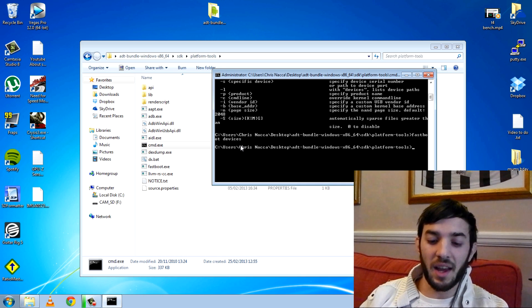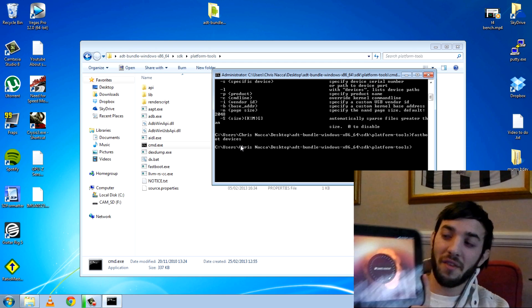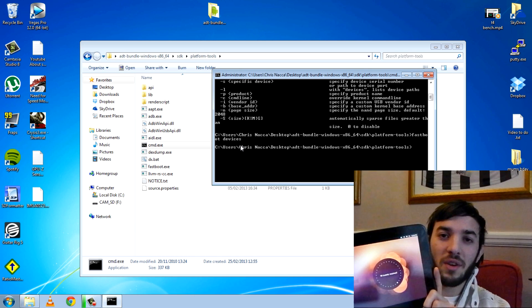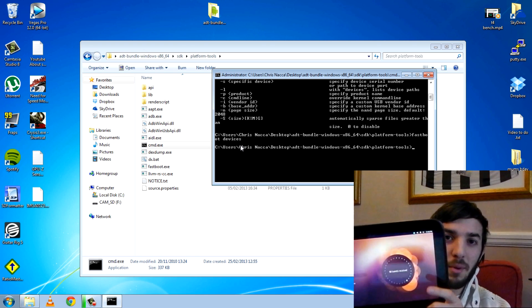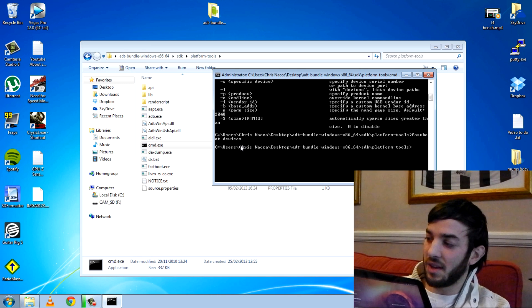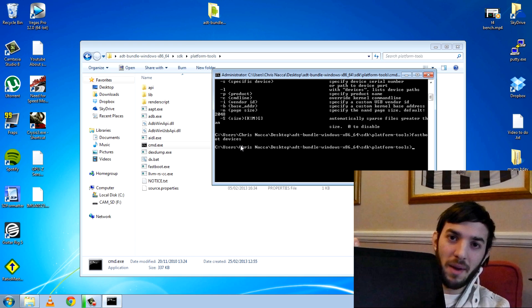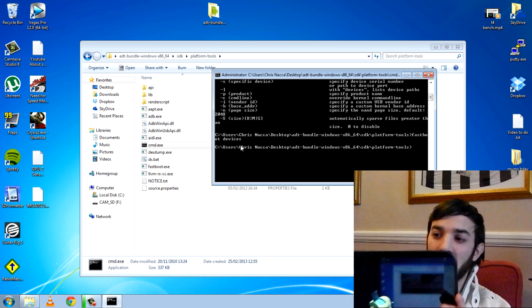I'm going to grab my Nexus 10 here, and what you'll notice is I've got Ubuntu on it. I don't want Ubuntu anymore and I forgot to make a backup of my custom recovery, so my only option to get back to Android is to use Fastboot. I'm going to turn it off by holding all three buttons — it should automatically turn off and go into Fastboot mode. Each different device has its own method. So this is the bootloader mode, or Fastboot mode — this is where you need to be to use Fastboot.